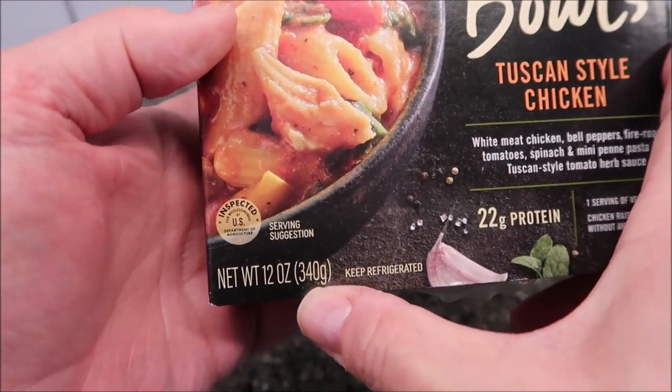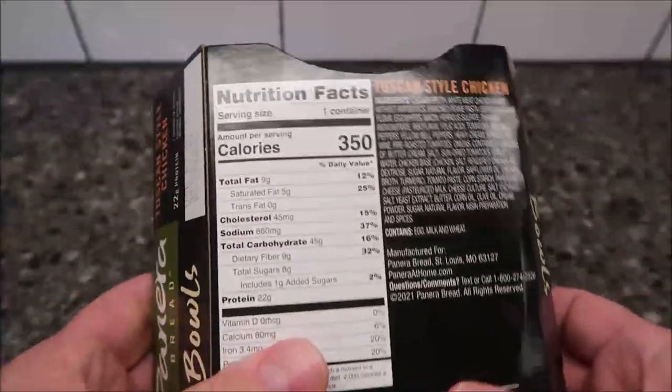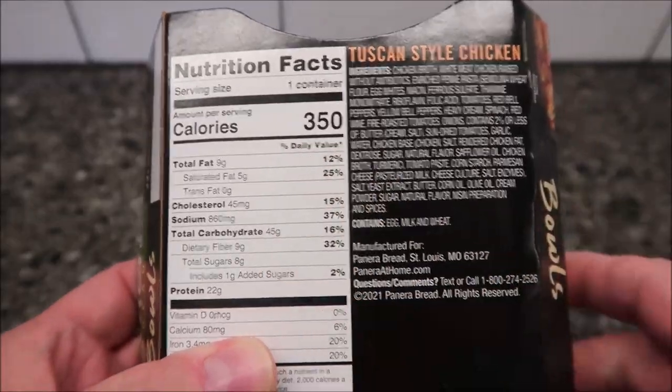It's 12 ounces or 340 grams, and it looks pretty decent. So $6 though — maybe a little expensive. We'll see. The whole bowl is 350 calories, which isn't bad at all.